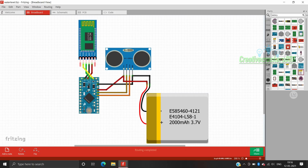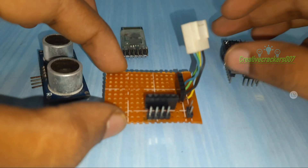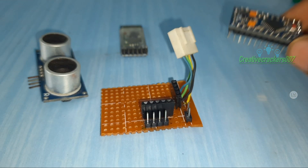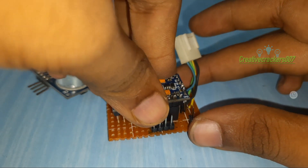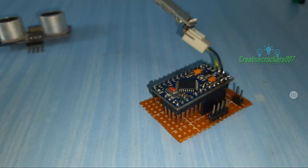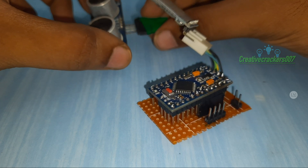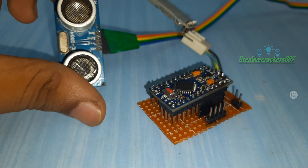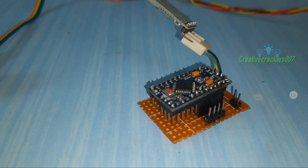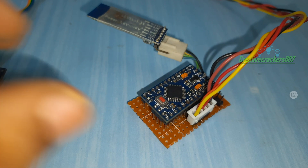With the help of the circuit diagram I have completed the soldering work, and I have used header pins to make the work easier and modular. We can remove the components whenever we require them for another project — that's the specialty of header pins. Just insert the HC-05 into the socket. The ultrasonic sensor has to be placed inside the water tank, so we are going to extend its range with a wire and a socket. You can directly solder wire to the pins.